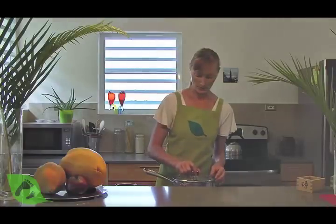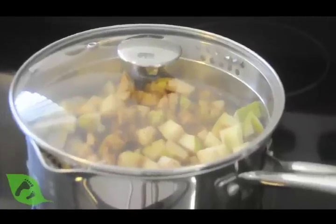I'm not adding any sugar, but I am going to add about one teaspoon of ground cinnamon. Mix it in, cover it up, and put it on medium heat for about 15 to 20 minutes.